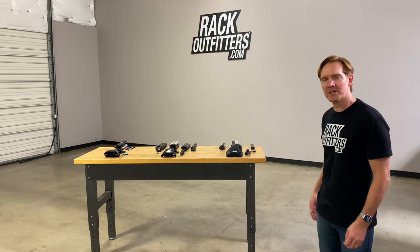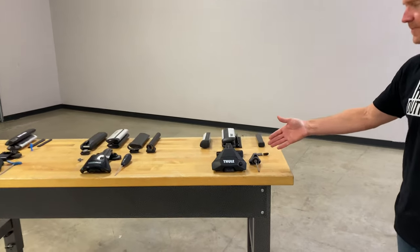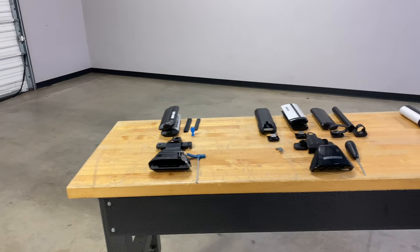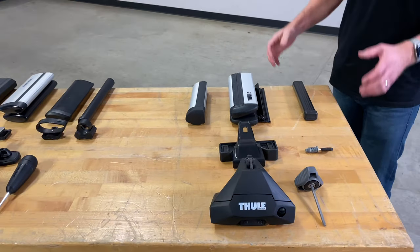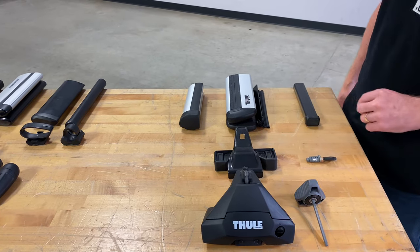It's Paul with RackOutfitters.com, here to go over your options for a bare roof vehicle roof rack system. We have all three major manufacturers represented: the Thule system, the Yakima system, and also Rhino Rack. Each of them are popular options for transporting gear on a vehicle with a bare roof, so we'll go over some of the features of each of the different brands.